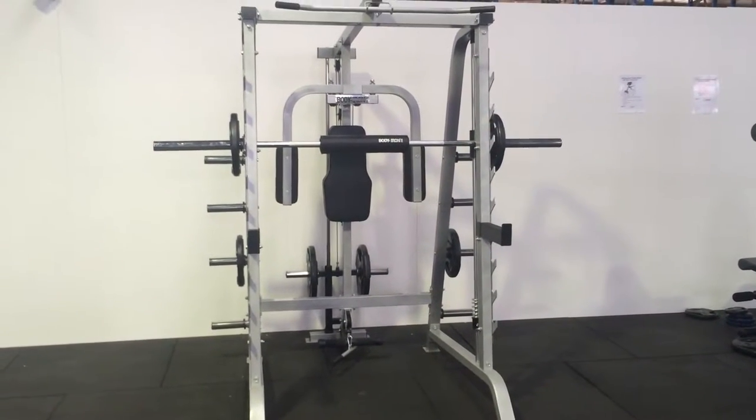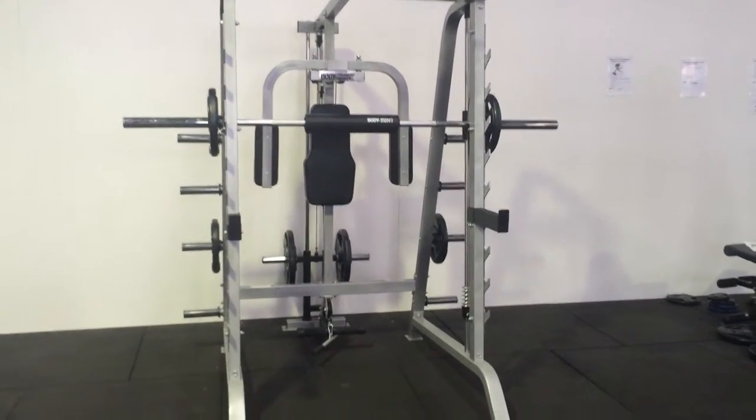Welcome to World Fitness Guys. Today we are reviewing another great range of Body Iron Series products.